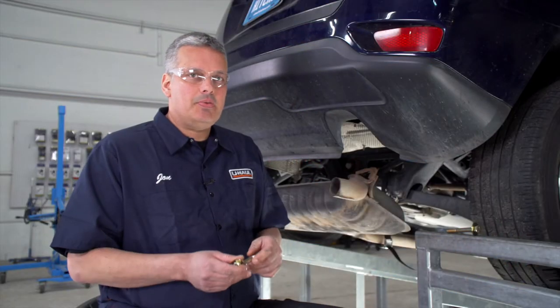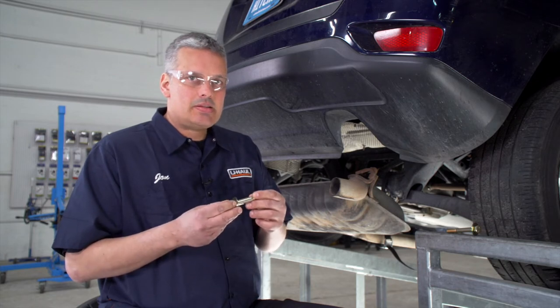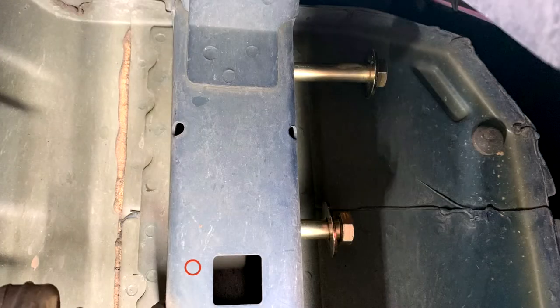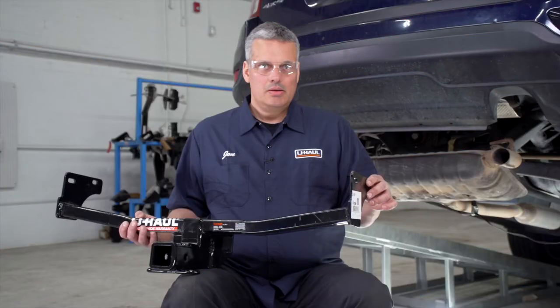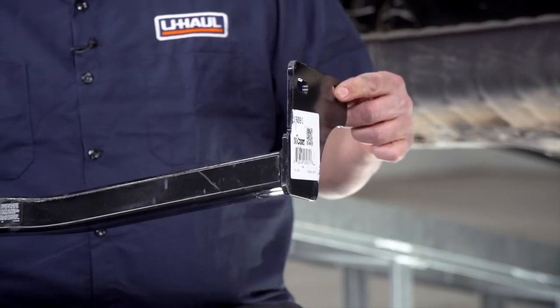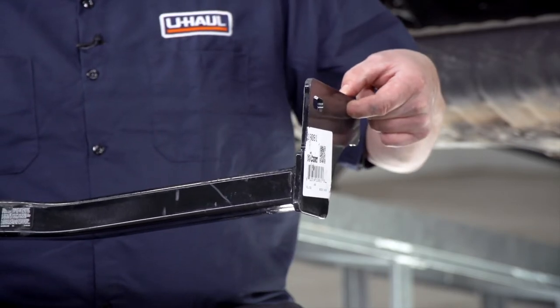We have two attachment points that are identical on both the passenger and driver's side of the frame. The hitch attaches to the inside of the frame with bolts that go in from the outside through a flat washer. We're going to put these in halfway from the outside so that we can put our hitch up on the inside of the frame. Once the hitch is in place, we're only going to put our forward most bolt through the hole on both sides at this time.